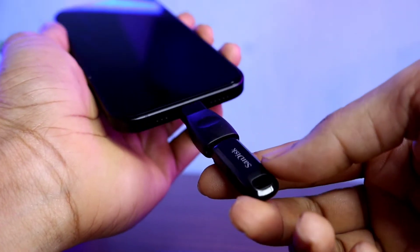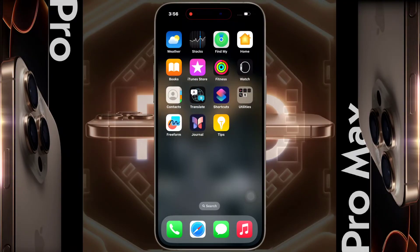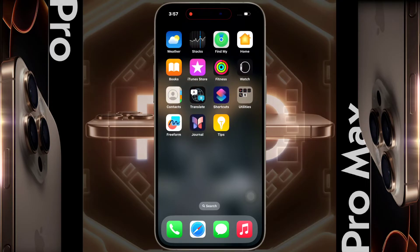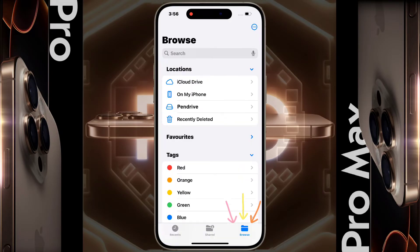There is no need to turn on any OTG settings on the iPhone — it will automatically recognize the drive. Sometimes it will take a few minutes to detect, depending on how much storage is filled. To access the pen drive, open the Files app and click on Browse.